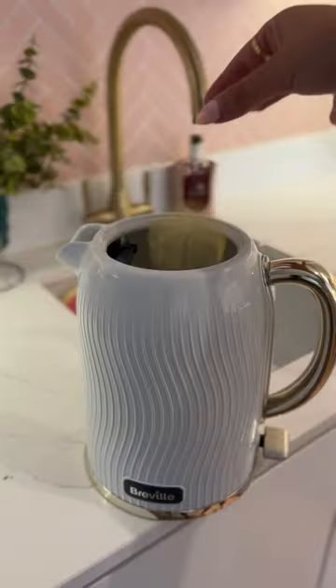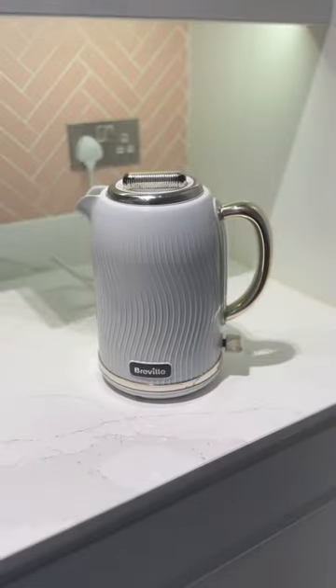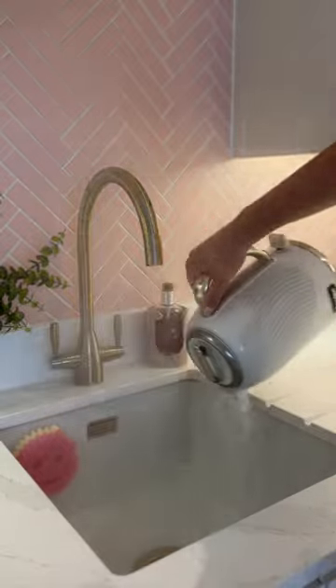I saw somebody on the internet using lemons so I'm going to use lemons. Now I'm just going to let it boil and pray for a straight up miracle. I feel like this is doubling as a really good little sink clean.